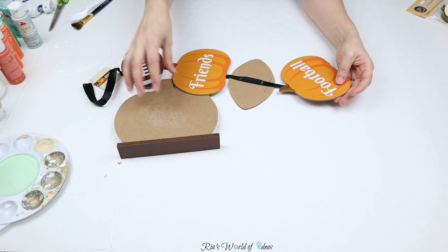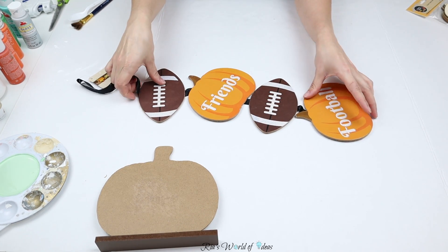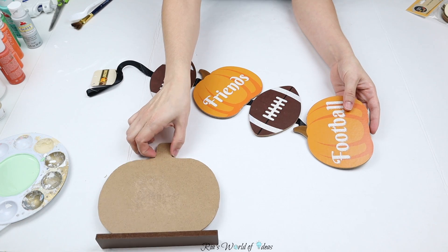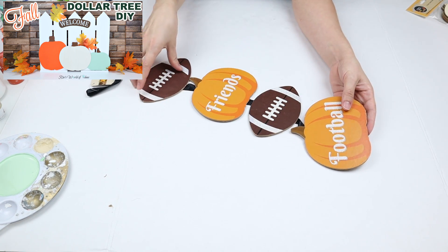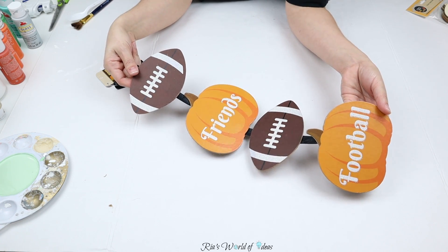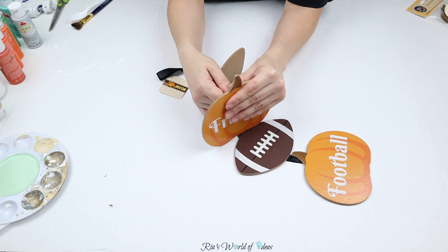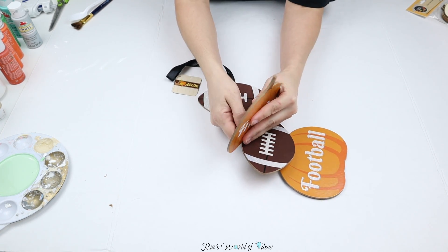The hanging sign says 'Family, Friends, and Football.' You guys saw me use this sign on my last Dollar Tree DIY — I used one of the pumpkins from it for that project. Now I'm going to take the Friends pumpkin and use it for this DIY. I love this sign because it comes with three pumpkins and two footballs, so you can use it for multiple DIYs.